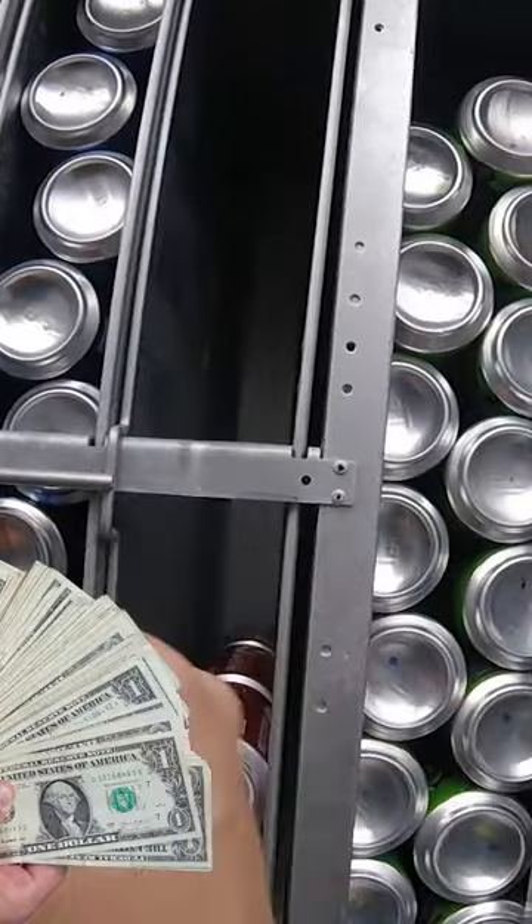Let's just add some Mountain Dew, then we'll add some Pepsi. After that, we're going to add some Coca-Cola, and then it's time to collect the money. There goes our Coke.